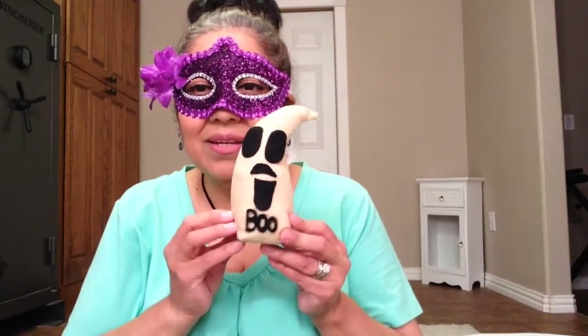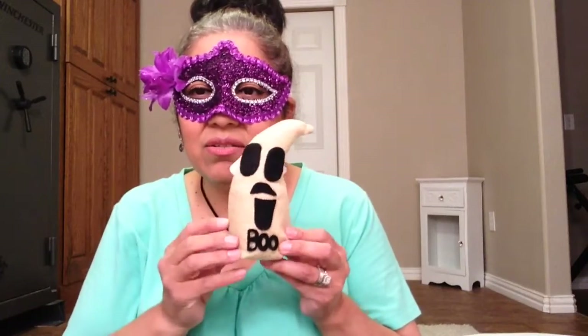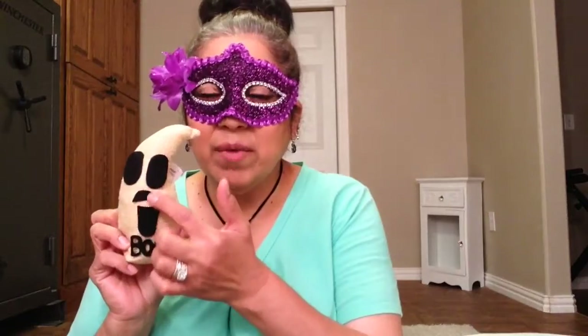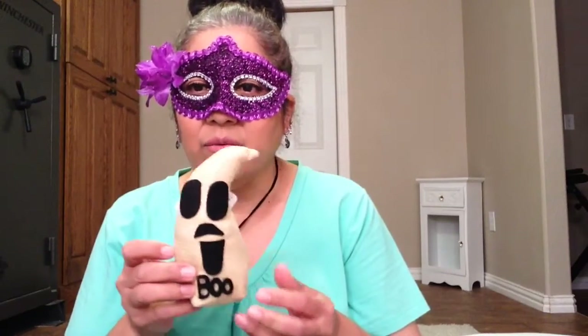And then I got the little ghost. I thought he was cute. I just don't understand this — is this like a mustache? Do ghosts have mustaches? I might just cut out another piece of felt and make a better mouth. I just don't like this mouth. He looks weird. But I thought he was cute so I got him.